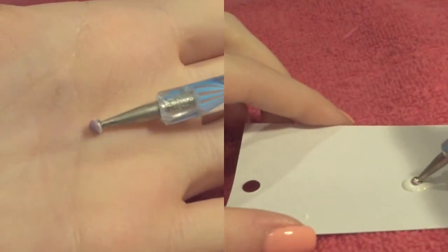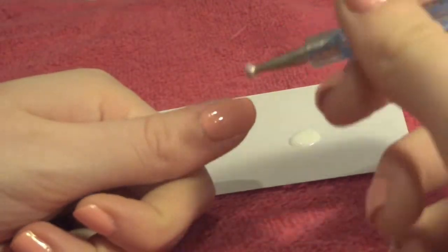Then using some kind of dotting tool, dip it in the white paint and then apply it to the top of your nail as if you're doing a french tip.